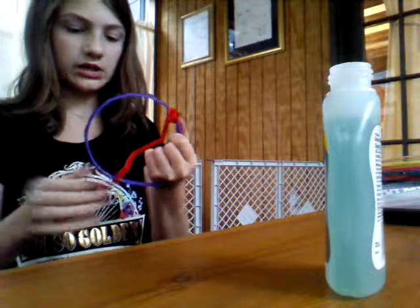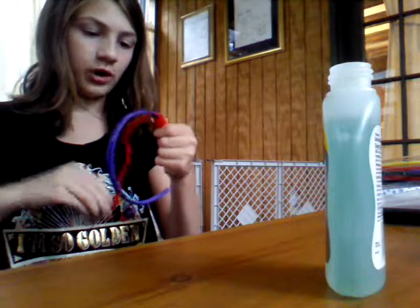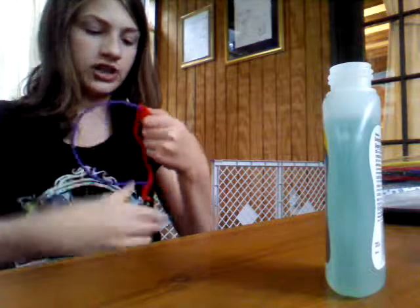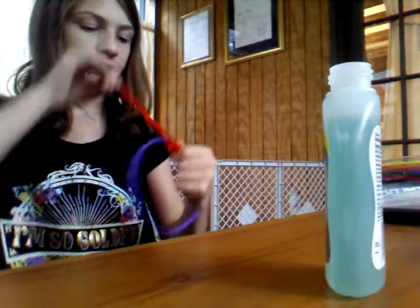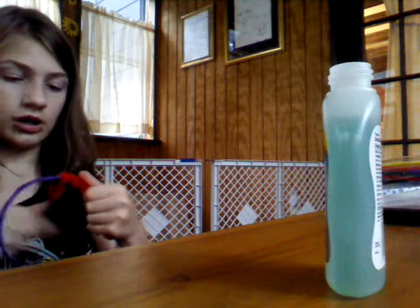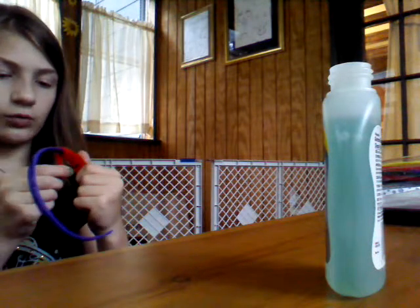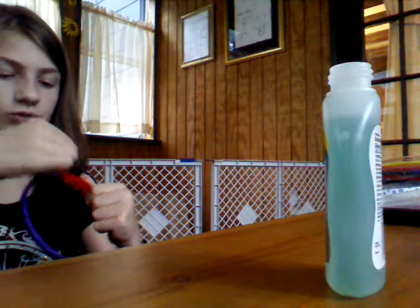I'm going to leave a link in the description to a YouTube channel that Olivia actually introduced me to — it is called Sarah's Beauty Corner. She does lots of fun hairstyle ideas, she does nails, she does back to school stuff. I actually just started watching her yesterday and she's pretty good. She has a kind of a weird accent, but once you get used to it, you will.